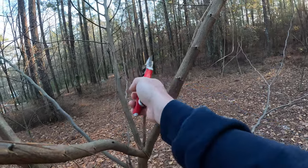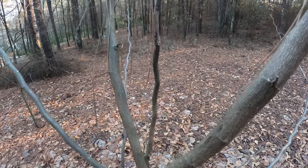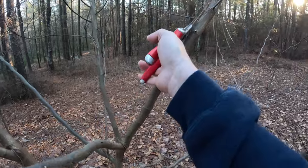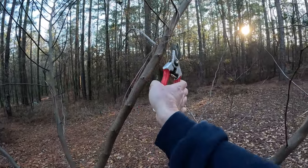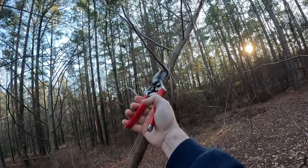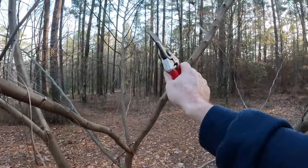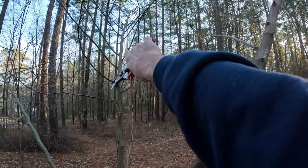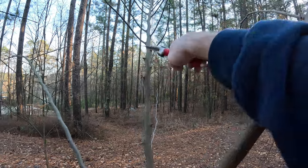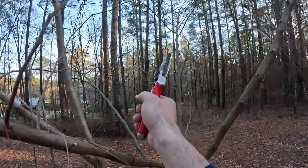Anything that's dead — I can just tell by looking at the bark right there that that limb is dead. Anything diseased, dead, or dying, we want to go ahead and get rid of it right now, and the tree will appreciate it greatly. She'll put on an even better show this coming spring. A lot of these growing toward the interior of the tree — I'll leave the majority, but I want to open up this canopy a little bit to improve airflow, which will help with disease and insects.